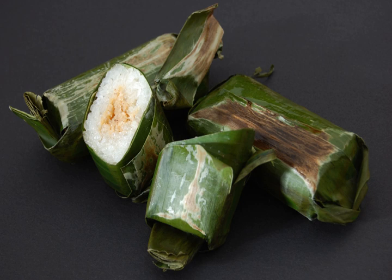If banana leaf is not available, corn husk can be used. Lemper are most often seen as snacks, but may sometimes be served as appetizers as well. Lemper usually have an elongated shape, similar to lontong.